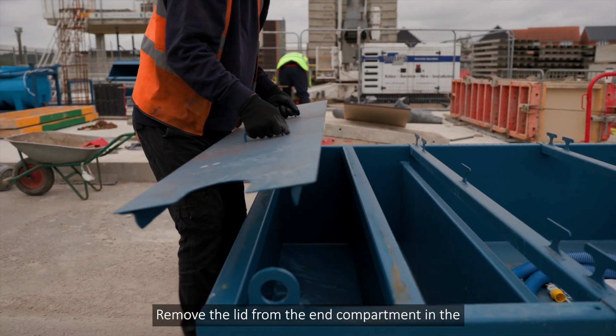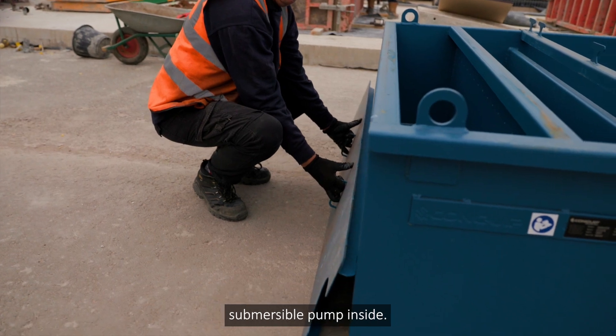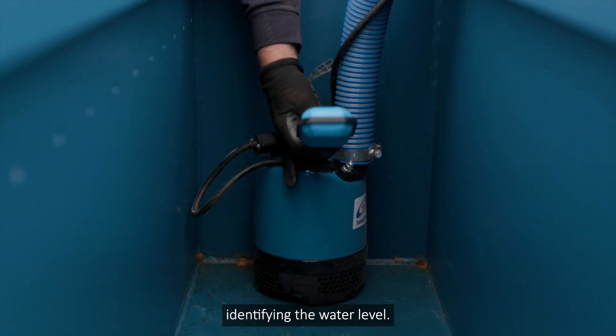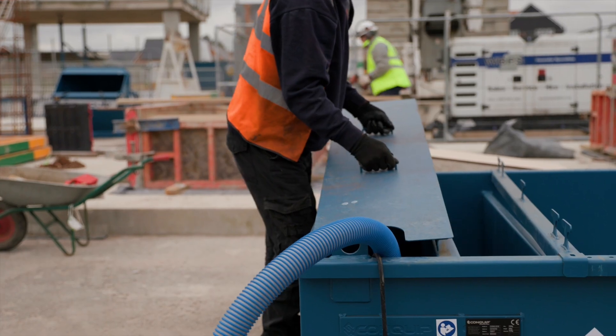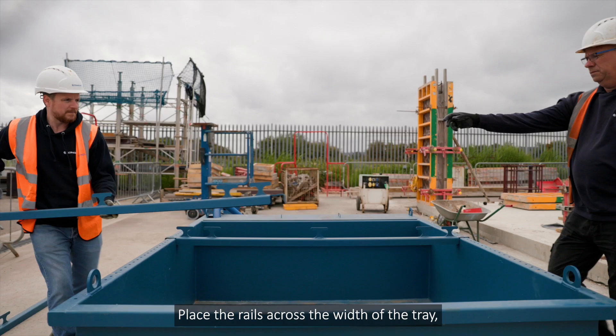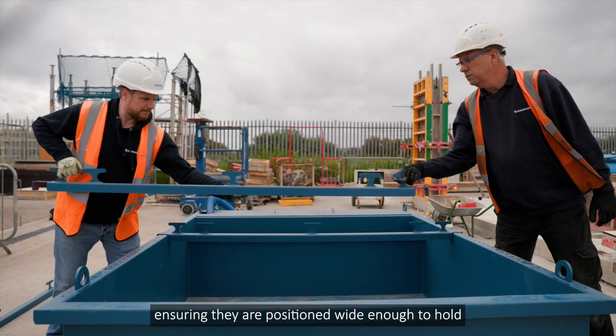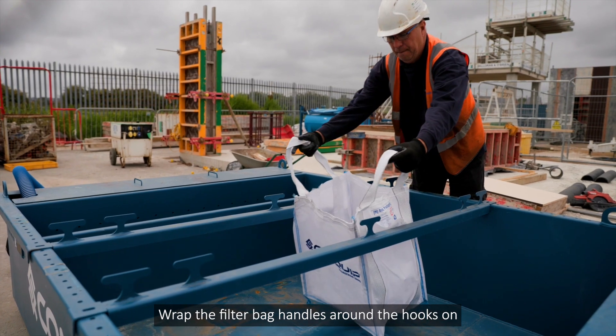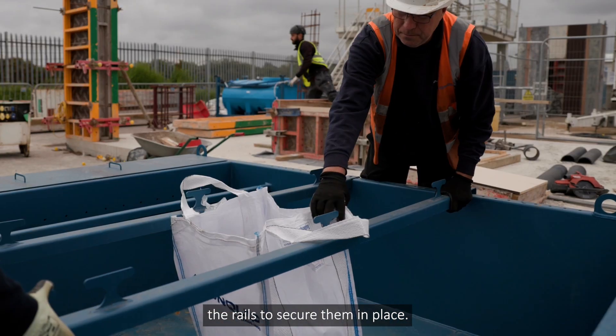Remove the lid from the end compartment in the filtration tray and place the submersible pump inside. Ensure there is a float attached to the pump for identifying the water level. Place the rails across the width of the tray, ensuring they are positioned wide enough to hold the filter bag open. Wrap the filter bag handles around the hooks on the rails to secure them in place.